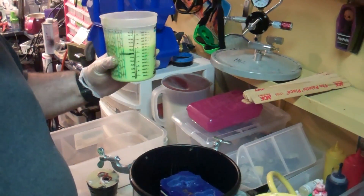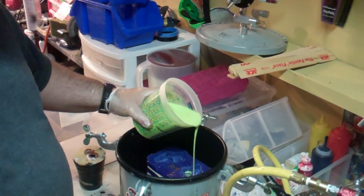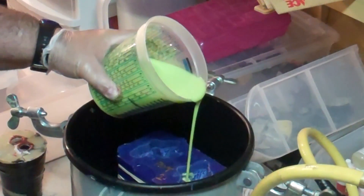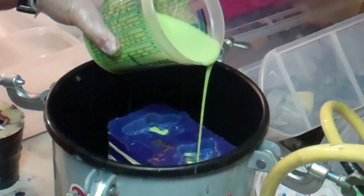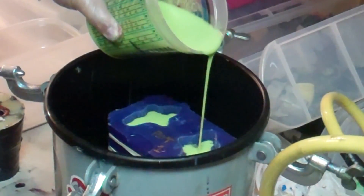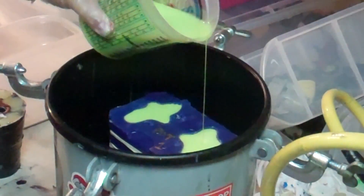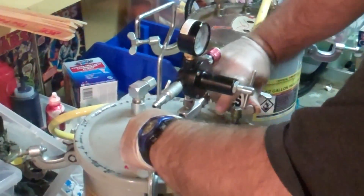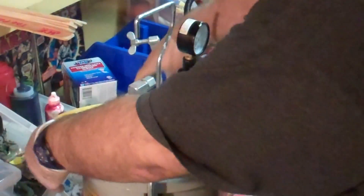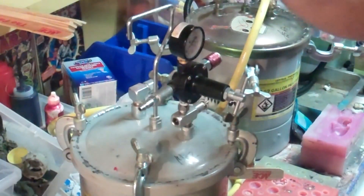Once you've mixed your resin, you want to pour as efficiently and as quickly as possible, because the longer you take, the more likely it will set up. You want to pour in a steady stream but not a heavy stream, and then you want to just watch for it to come up to its level. Then connect the hose and power it up to about 40 PSI.